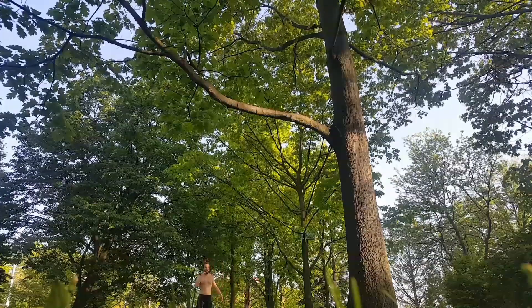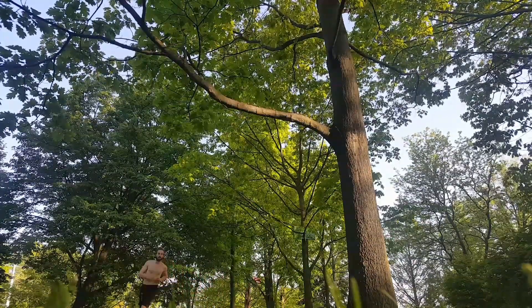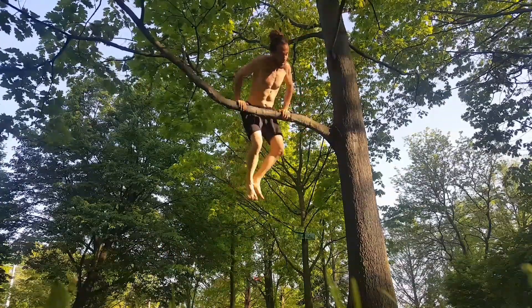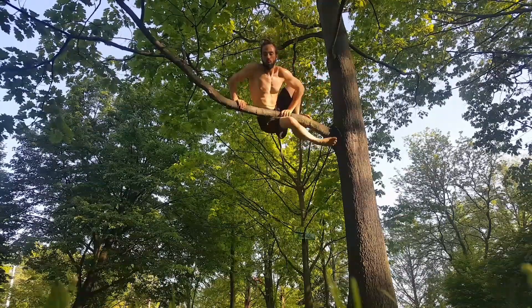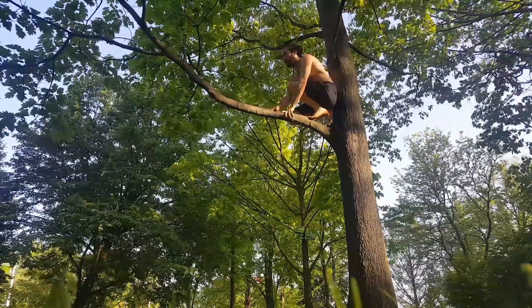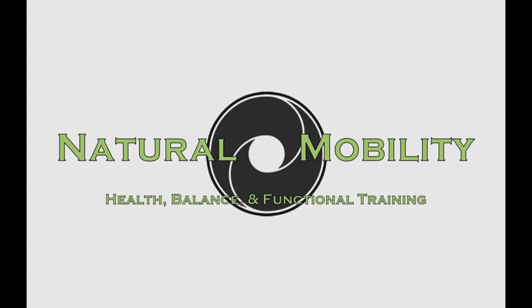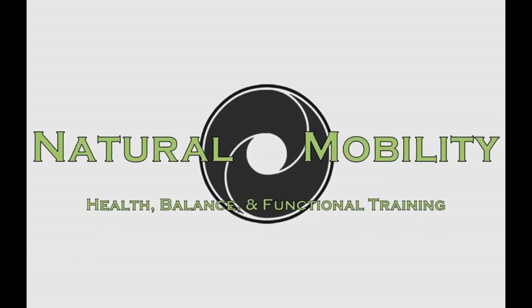That's just one little example of what you could use this for — one I'll probably never actually use, but it's still a fun exercise. There are countless exercises and movements that can help develop this skill, not just climbing exercises but other categories of movement as well. So if you've discovered anything, or if you practice these exercises and come up with an insight, please share in the comments below. Thanks for tuning in and I'll see you next time.